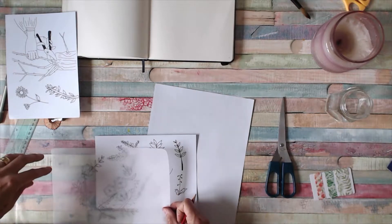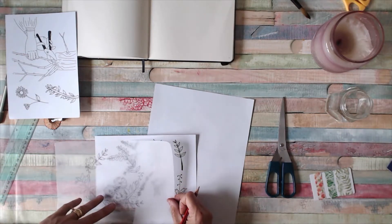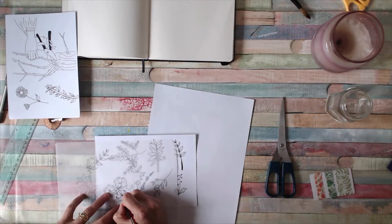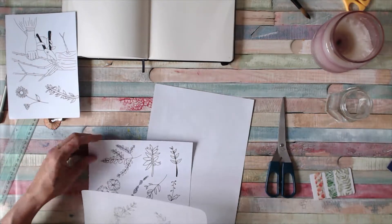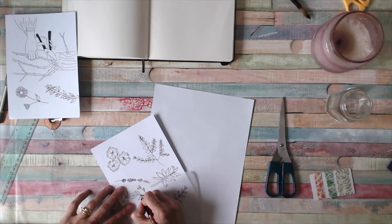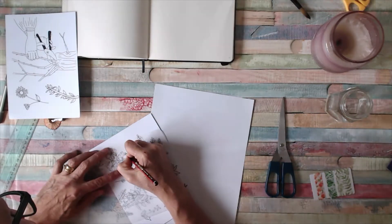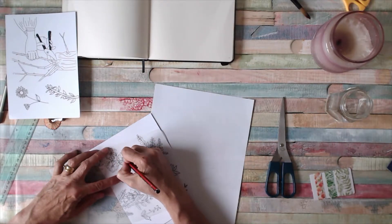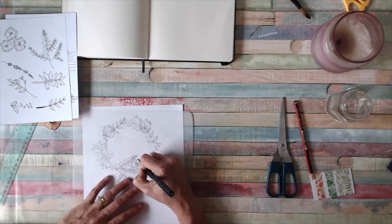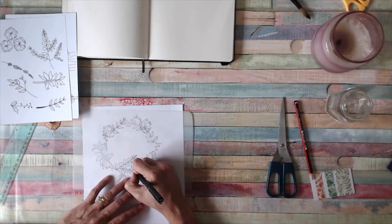Wreaths are used to celebrate things — I've got a wreath for each devotional kit, and they're hung on doors at Christmas. So I thought let's make a floral wreath to celebrate the fact that we're forever growing in God's love and knowledge. I decided to do a tip-in because we haven't done one yet in this course. You can stick these in your Bible wherever you like — washi tape is a good way to attach them.